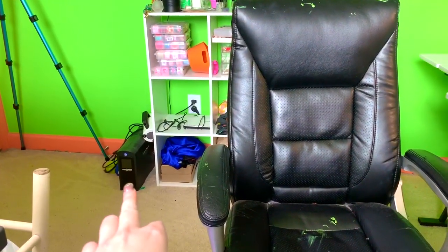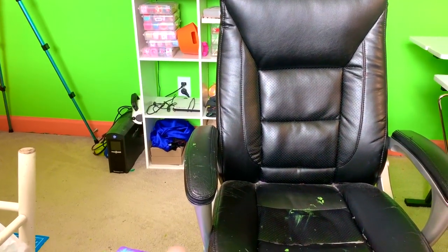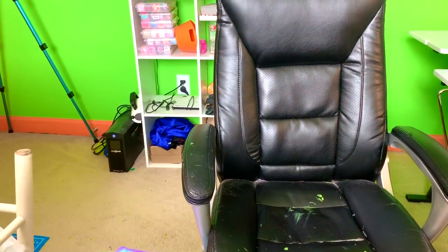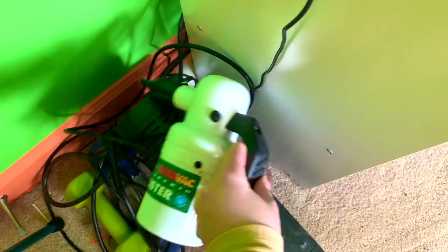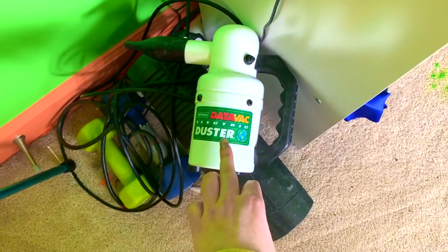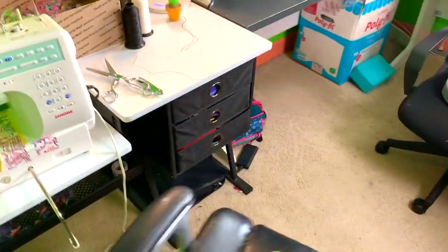If anyone is wondering what this thing is, that's a battery charger — so if your electricity goes out, it'll keep your power running for like an hour or two. And then this right here is my DataVac duster, which I use to clean my machine. It basically blows air, so when I clean out my machine I blow that in there and it blows out all the dust.